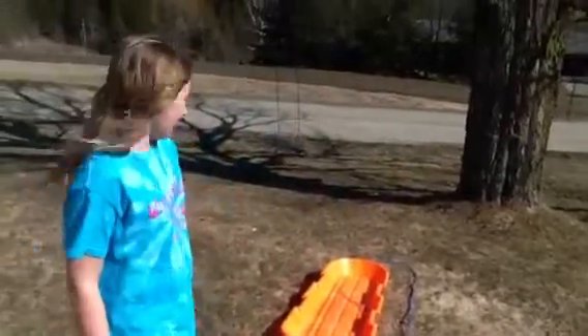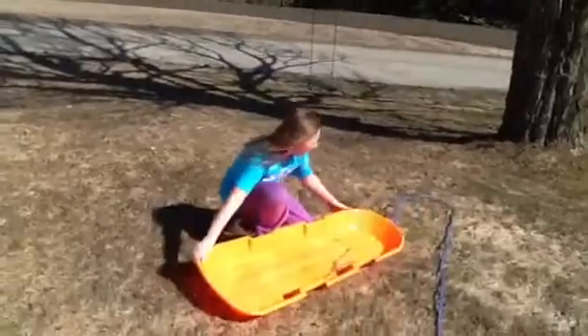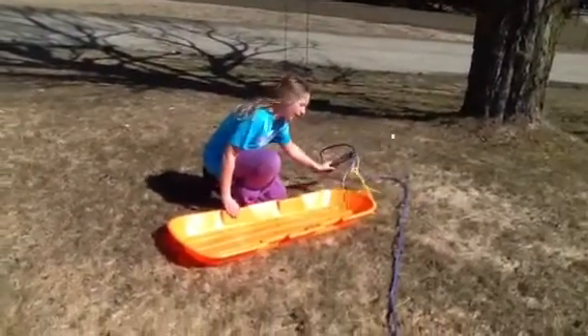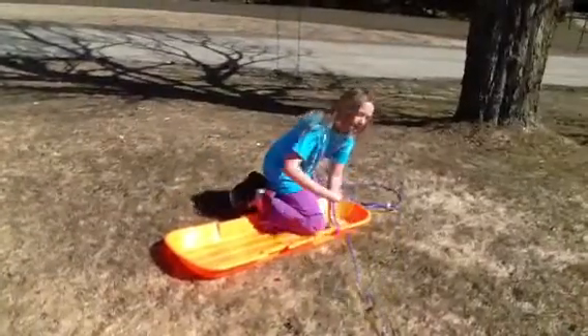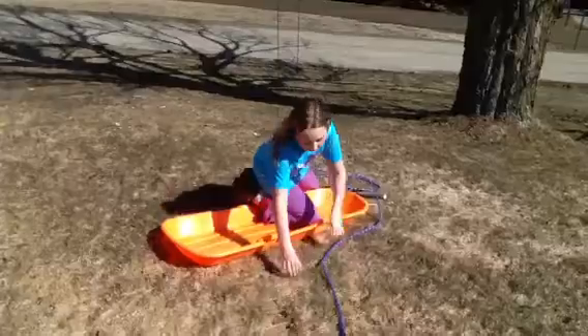I will show you. You're going to need a sled, a sled that already has rope on it. You're going to need a very sturdy stick and some strong rope. You're going to also need a very strong dog.